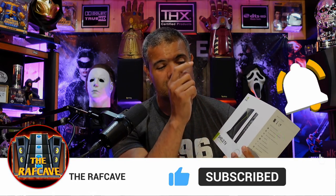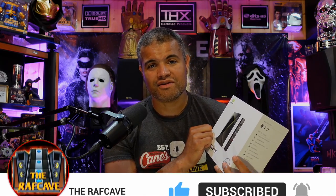Make sure you hit that like button, subscribe if you're new, and hit the bell so you know when I come out with another video. Of course, join the Raff Cave and become a member so you can join my live streams and chat with me and everybody else. Appreciate your support guys!